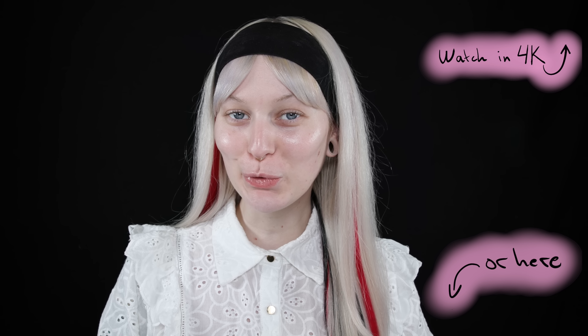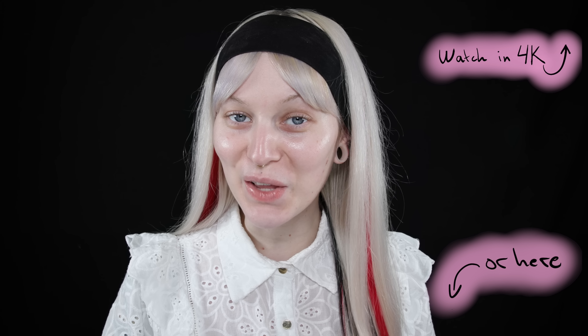Hello everyone and welcome to a new video. First of all I just want to say thank you so much for all of the love on my last foundation review. I tried out the NYX Professional Makeup Bear With Me Blur Foundation and spoiler alert I really really like that one and I've been using it so much since then. If you want to check that out I have it linked up here.